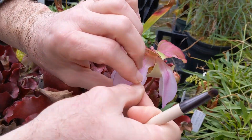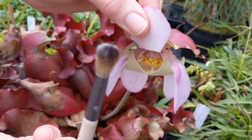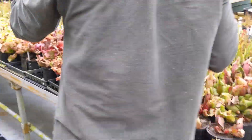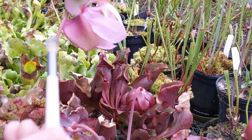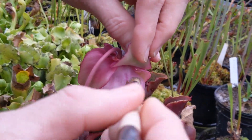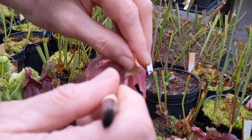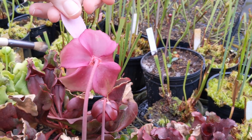So I can just go ahead and physically take some of this pollen, and there it is all over that brush. I can just walk over here and intentionally pick out the stigma and go around and do it on each one. And this is where baby pitcher plants come from. Very cool. Thank you for showing me that. You're welcome.